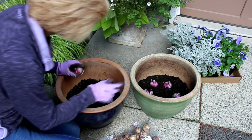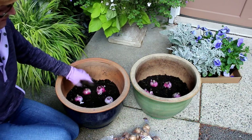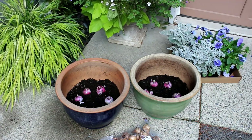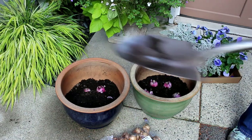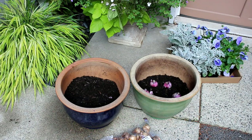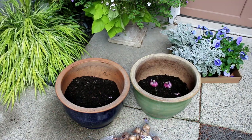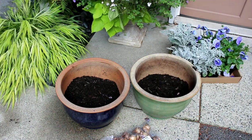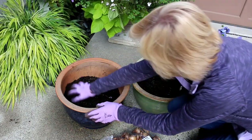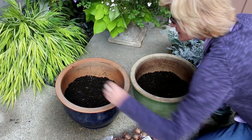I've got six there, so I'll scoot these over and put six in here as well. Then I layer on some more soil. It looks like I've got a leaf blown in there — I'm just going to cover them up, and then we're going to go with the next layer.